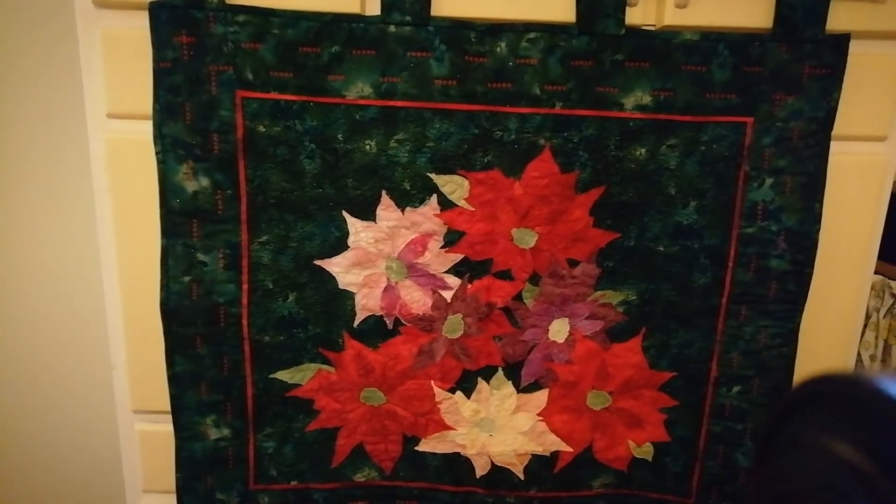If you didn't want to use it as a wall hanging, I dare say you could use it as a tree mat to put a standard tree on. You could take the loops off the top. I just thought somebody might like it.